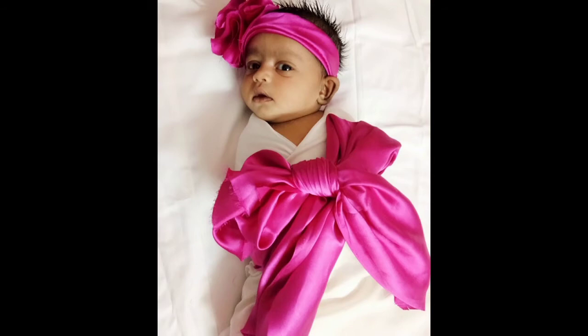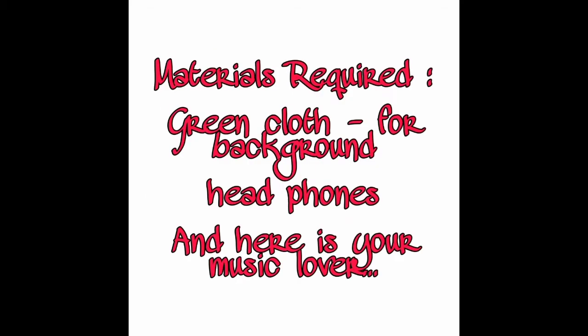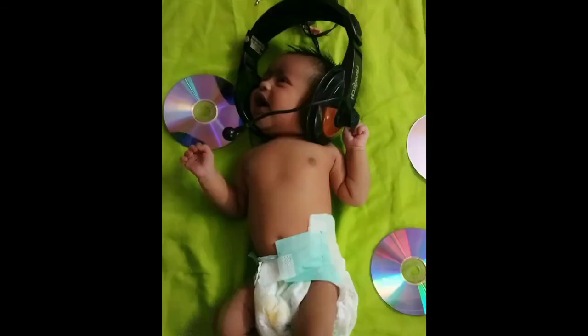Idea number four is music lover. The materials required are green color cloth and headphones. Use the green color cloth as a background — you can use any other color instead. Place the headphones over her and play some music, so here comes our music lover.